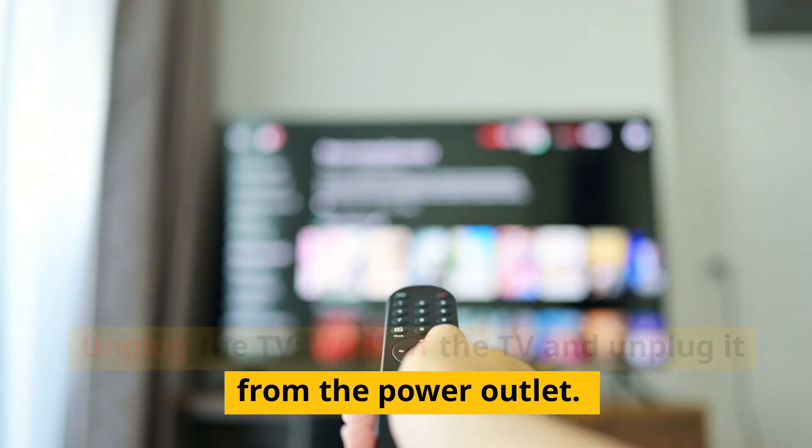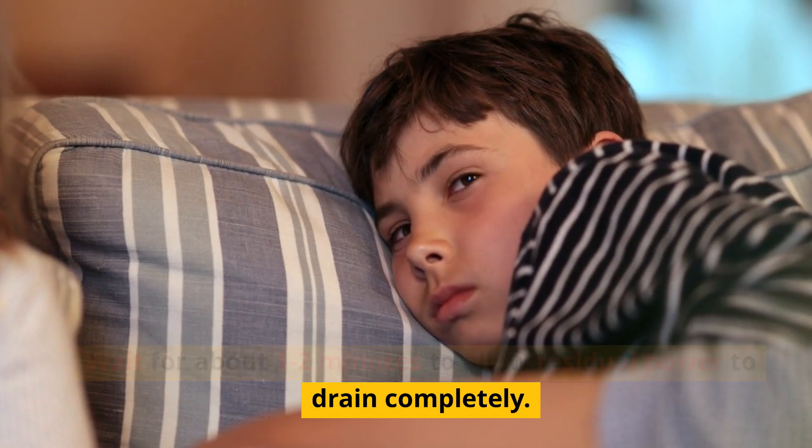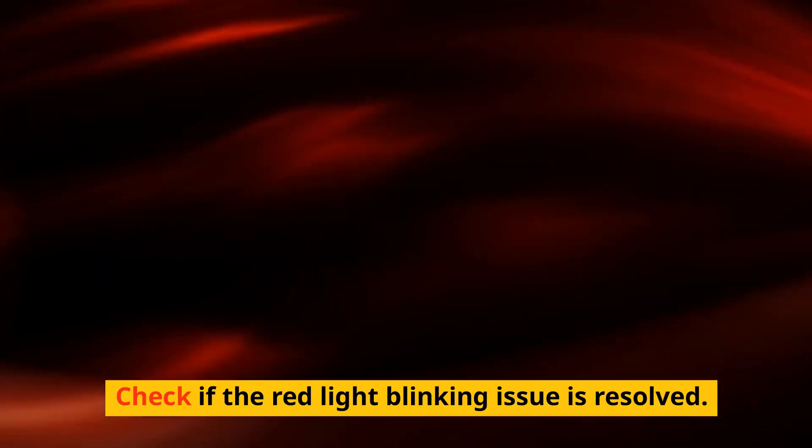Restart the TV. Sometimes simply restarting the TV can clear temporary glitches. Turn off the TV and unplug it from the power outlet. Wait for about one to two minutes to allow residual power to drain completely. Then plug the TV back in and turn it on to check if the red light blinking issue is resolved.